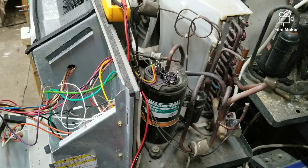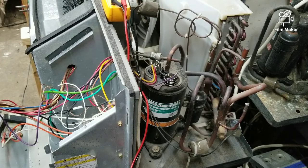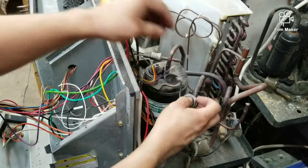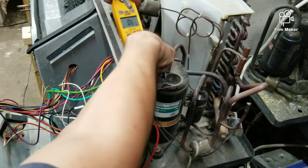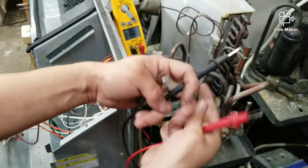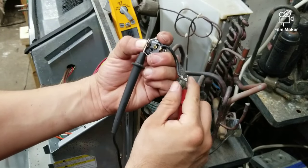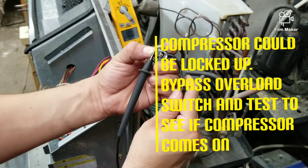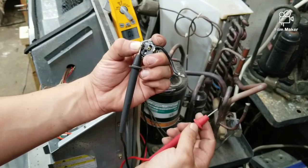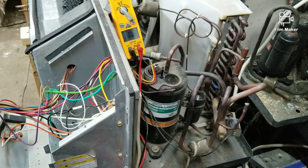Another reason why the compressor may not be coming on could be due to the overload switch or the pressure switch. To test those, disconnect them and test with continuity. Testing the overload switch from one end to the other — that tells me the overload switch is good. If it were bad, you would see OL, meaning open line, which would indicate a bad overload switch.